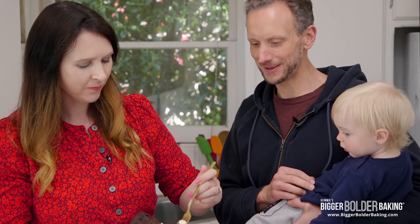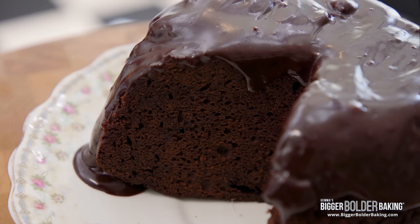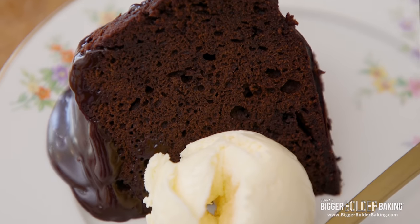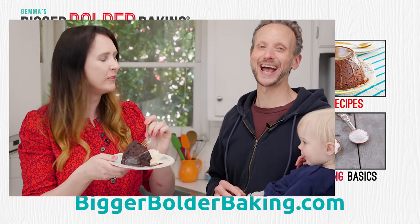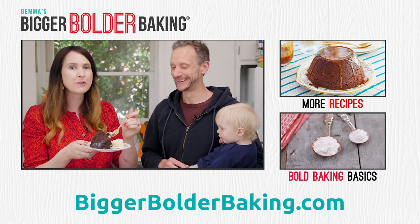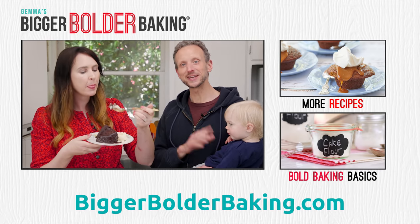The two of us are hungry! Who gets the first bite? Here we go daddy. Oh yeah — oh my gosh, it's so rich, that is delicious! Family approved! That's a damn good chocolate cake. It sure is — perfect for your Easter celebration. Definitely put this on your baking list and we'll see you back here again really soon. Have a lovely Easter! Happy Easter!